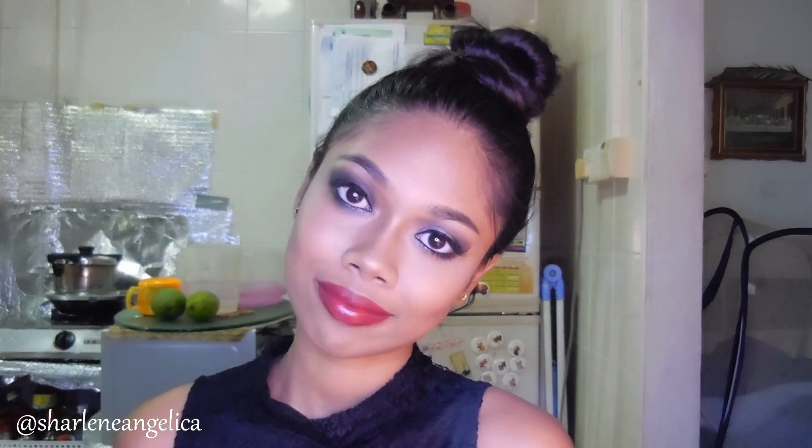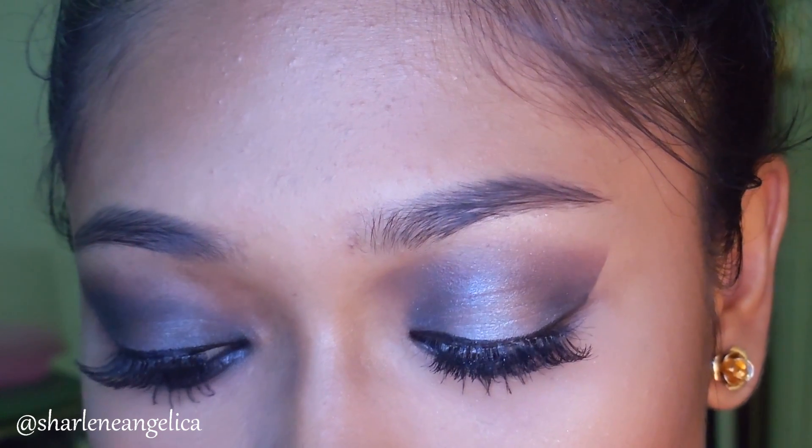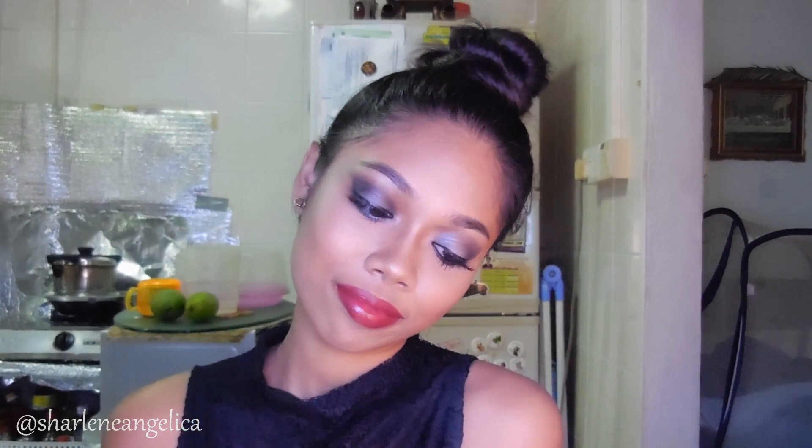That is all for this 50 Shades of Grey inspired makeup look. I hope you guys enjoyed it and love how it turned out. If you want to see more of this just leave it down in the comments below, don't forget to subscribe, and I'll see you guys in my next video. Bye!